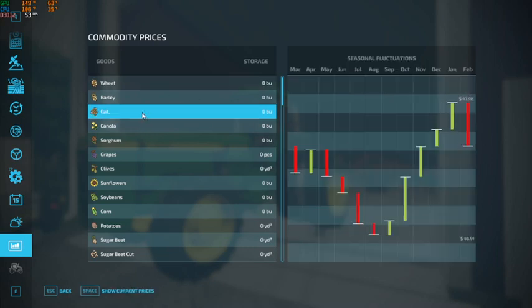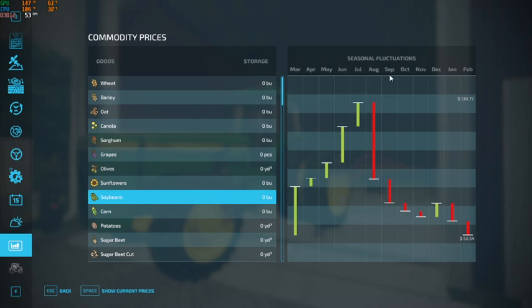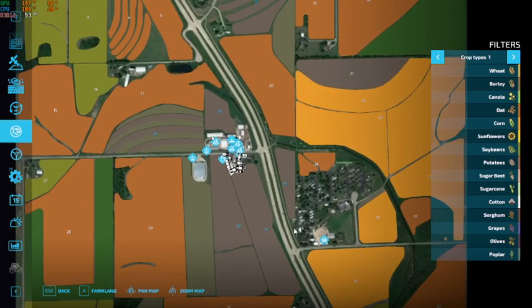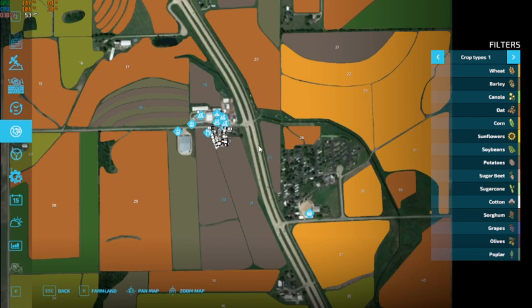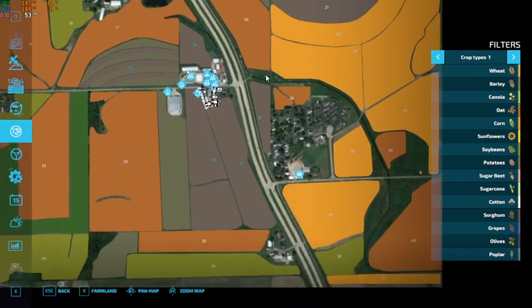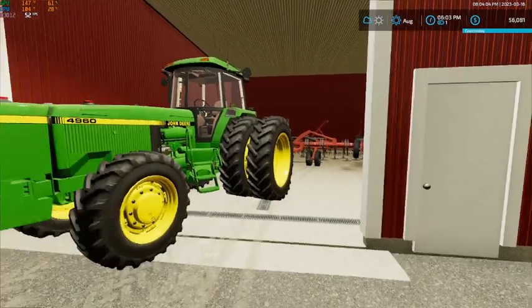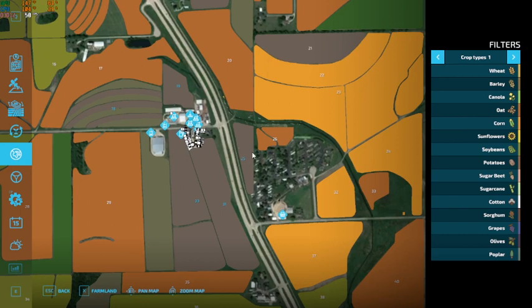Wheat is pretty decent, oats is very decent, and corn is also pretty good. Maybe we should put some soybeans in too — those sell well, as do sunflowers. So here's the plan: corn on all the strip fields, fields 18 and 12 going into corn, fields 19 and 25 going into wheat, field 30 going into oats, and field 31 going into soybeans.